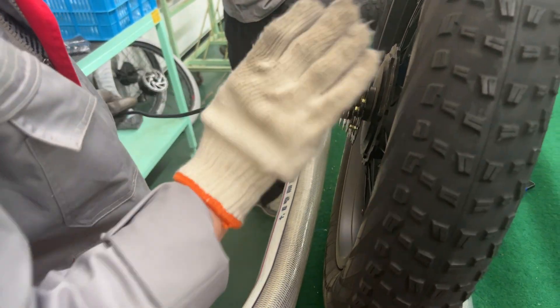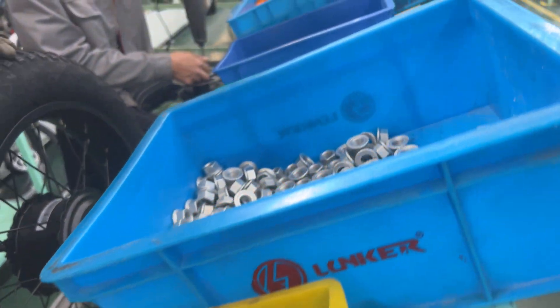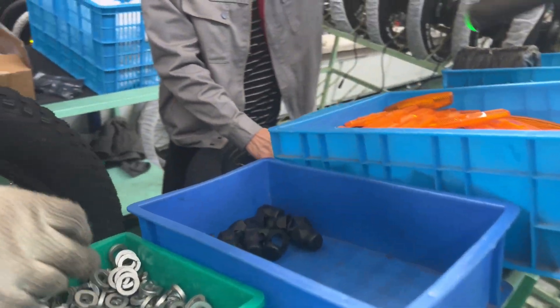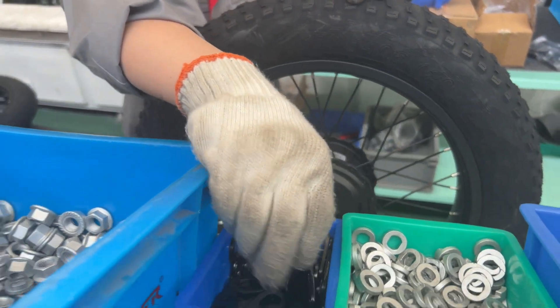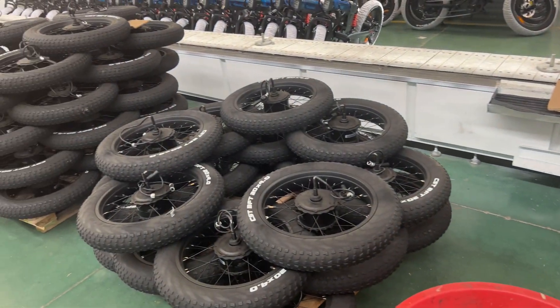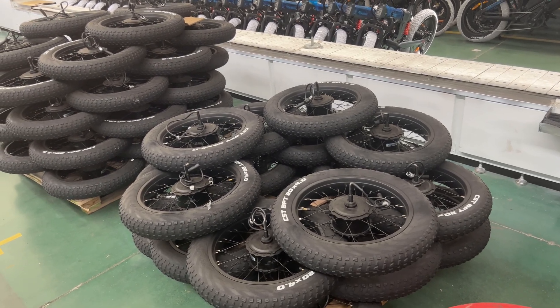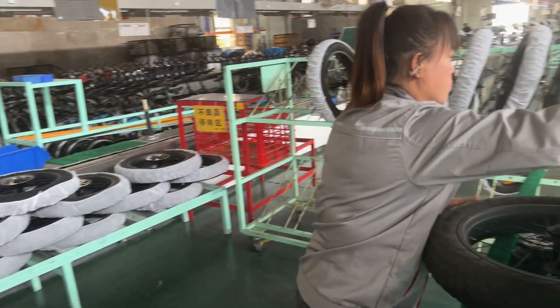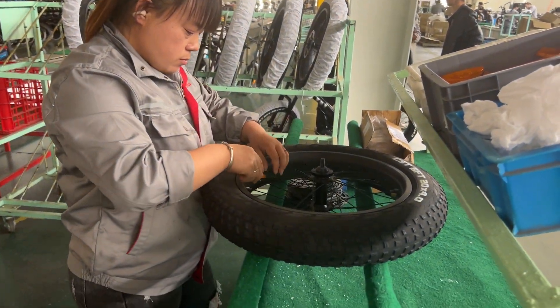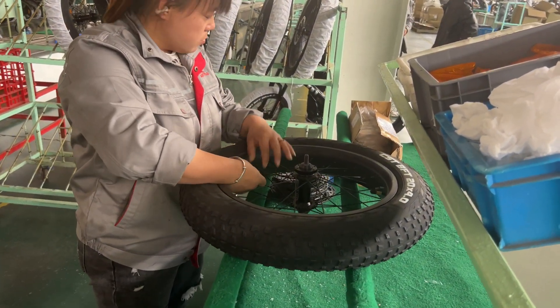Right here you can see that we are preparing the wheel components. This team of two, as you can see, is preparing the rear wheel. And meanwhile, the front wheel is being prepared by this lady here. She's installing the reflector and the brake pads.